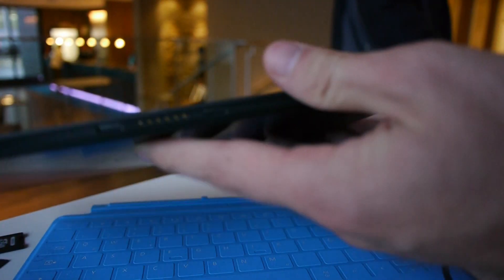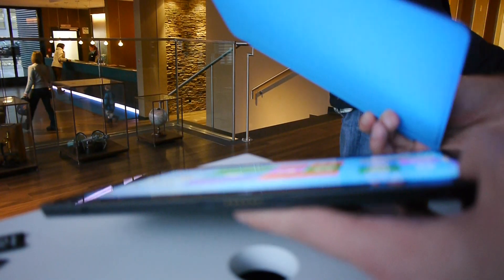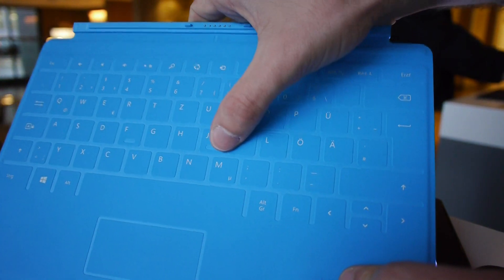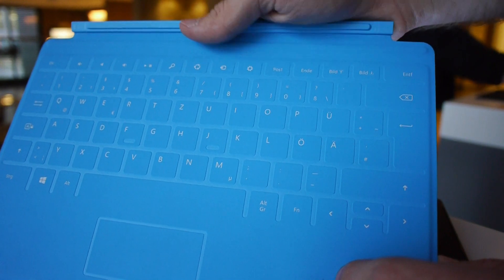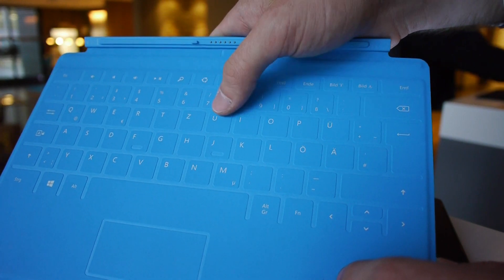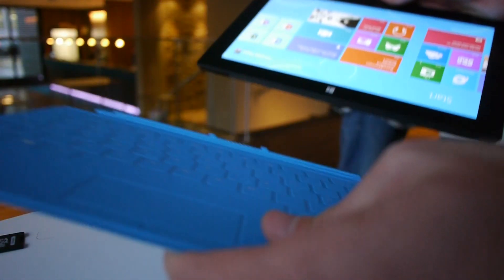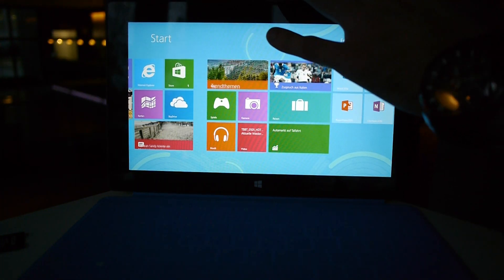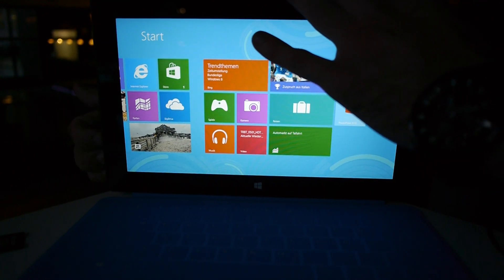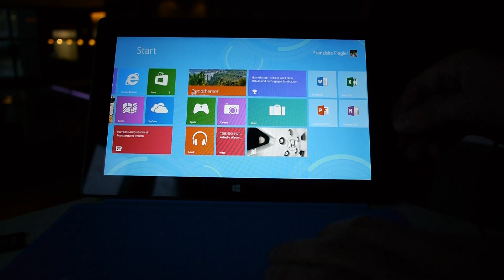On the bottom we have the dock connector for the keyboard. There are two versions available: the touch cover, which has regular keys but gives no tactile feedback when you press them — you only see the input on screen. There is also a regular keyboard available in a notebook design. The magnet on the bottom is quite strong, which is something Microsoft advertises. Everything just works, kind of like with Apple.